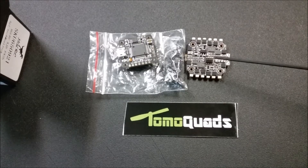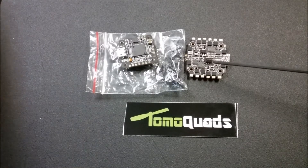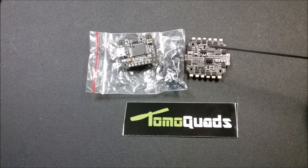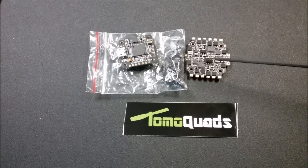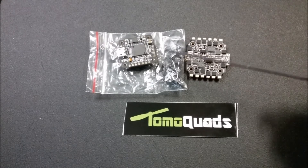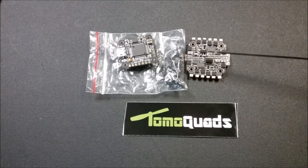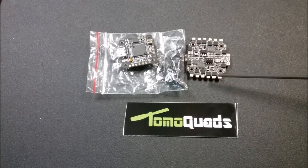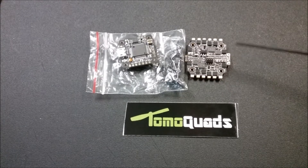We've got the F4 25-amp ESC and flight controller stack out. The first thing you need to do is note that there are six little pins here - we're going to pull the flight controller off the top of the ESC so that we can get to the ESC. Then we're going to go ahead and tin all of our pads for connecting the motors.